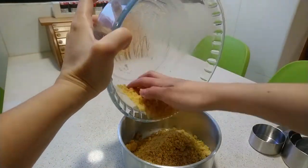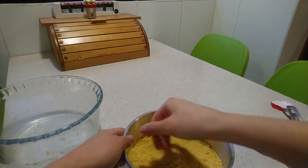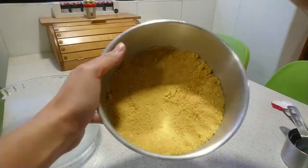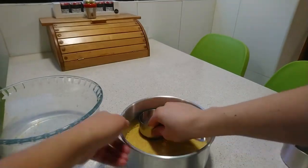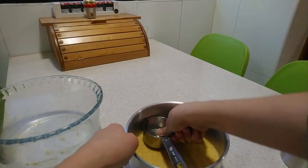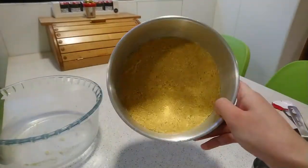Put the cookie mixture in a removable aluminum mold. Press firmly so it will not fall apart when you cut a piece. Then take it to the fridge.